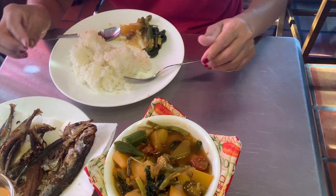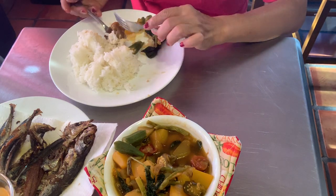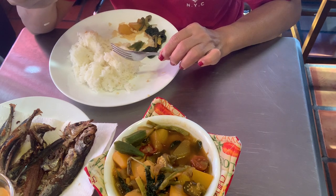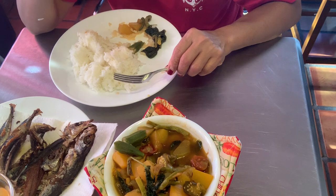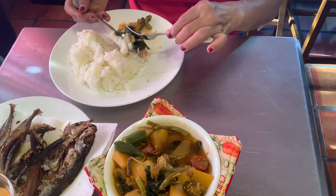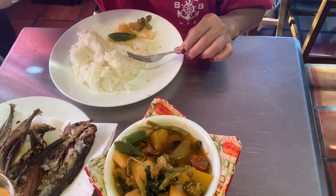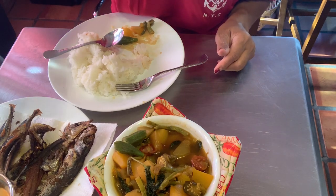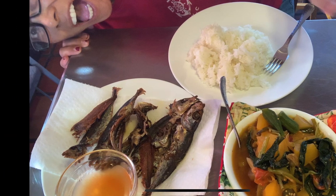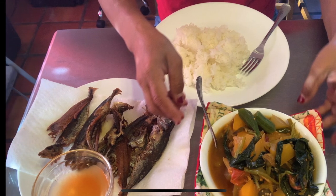Okay, guys, I'm gonna finish. Thank you for watching Filipino Dessert Gardener's Kitchen. Please go watch my videos, like, and subscribe — all the good stuff. Alrighty, cheers!